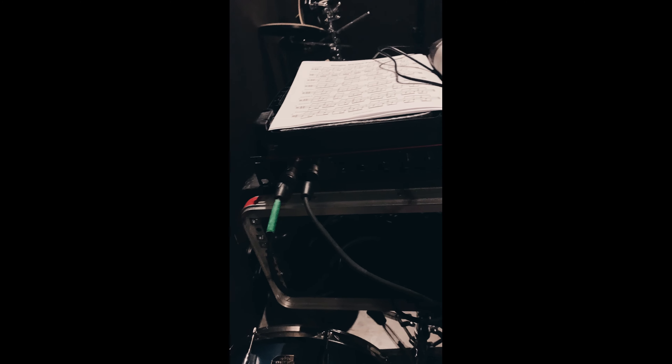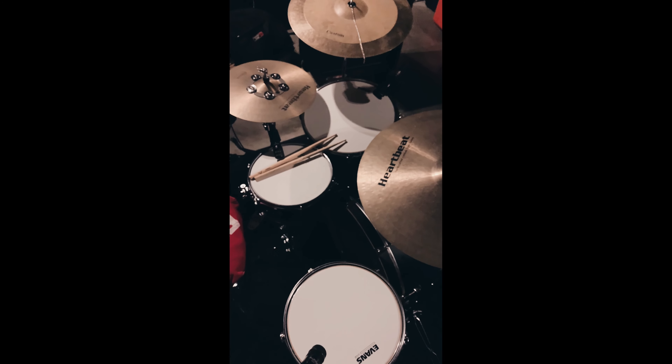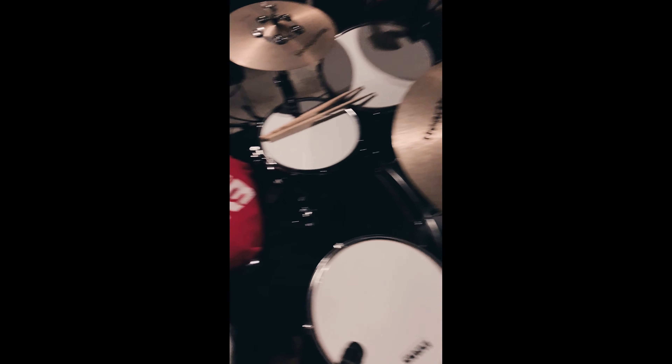I'm also using a Focusrite Scarlett — their Instagram handle is We Are Focusright — the Scarlett Gen 3 as my audio interface. It's awesome. The air quality feature on it really brings out a cool sound.